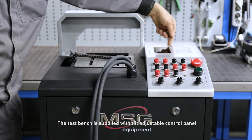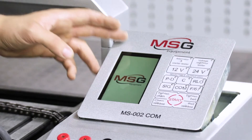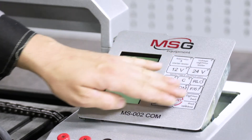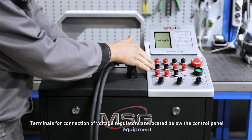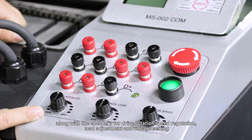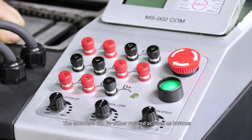The test bench is supplied with a tilt-adjustable control panel. The control panel features a built-in LCD display along with adjustment knobs and buttons used to operate the test bench. Terminals for connection of voltage regulators are located below the control panel, along with encoders for drive rotation speed regulation, load adjustment, and voltage setting. The encoders can be either rotated or used as buttons.